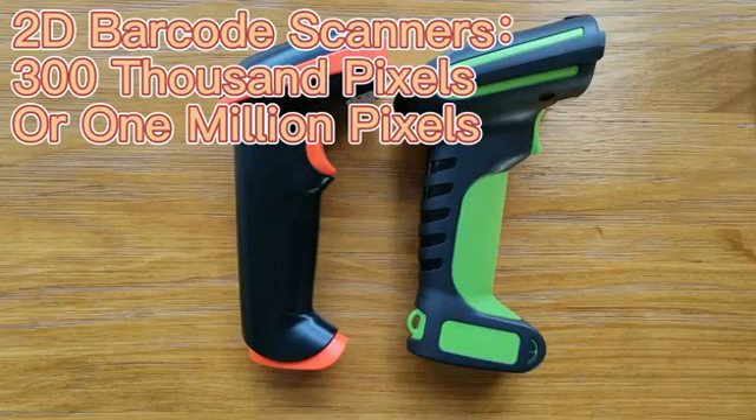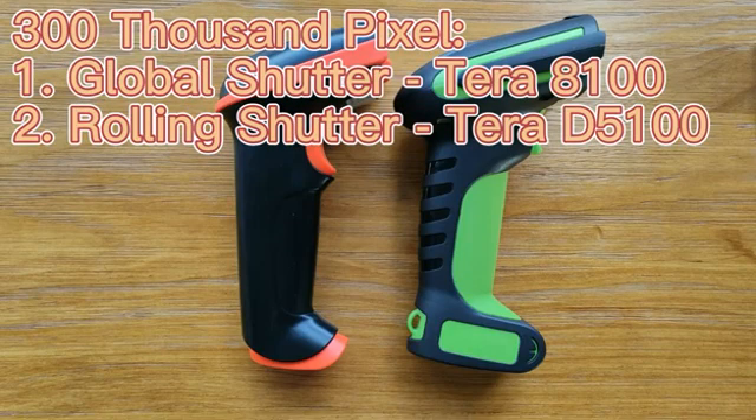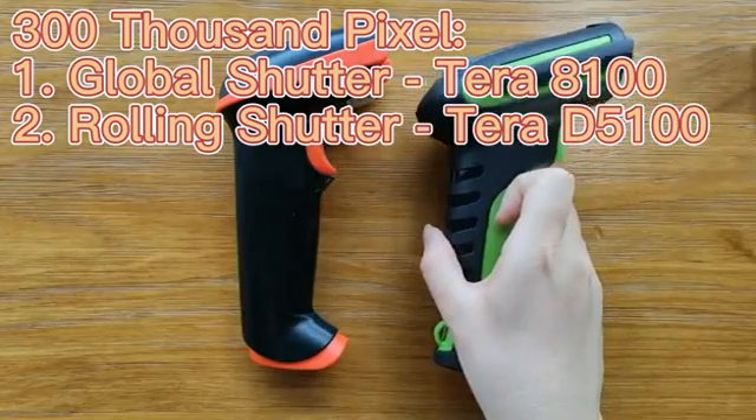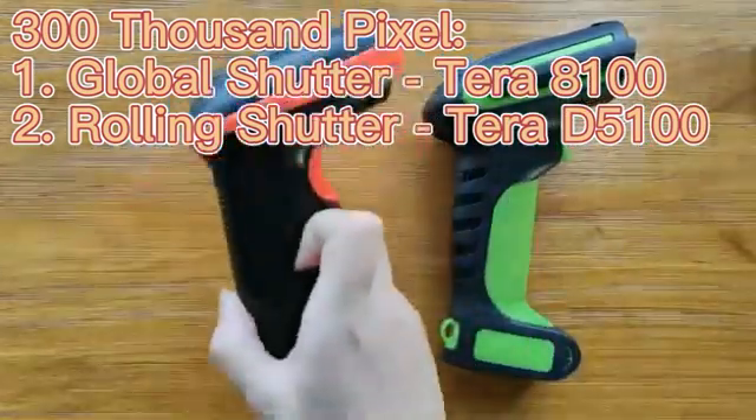Some 2D barcode scanners have around 300,000 pixels, while others might have 1 million pixels. Among them, the 300,000-pixel barcode scanners have two types: one is a global shutter, like the 8100, and another is the rolling shutter, like the D5100.